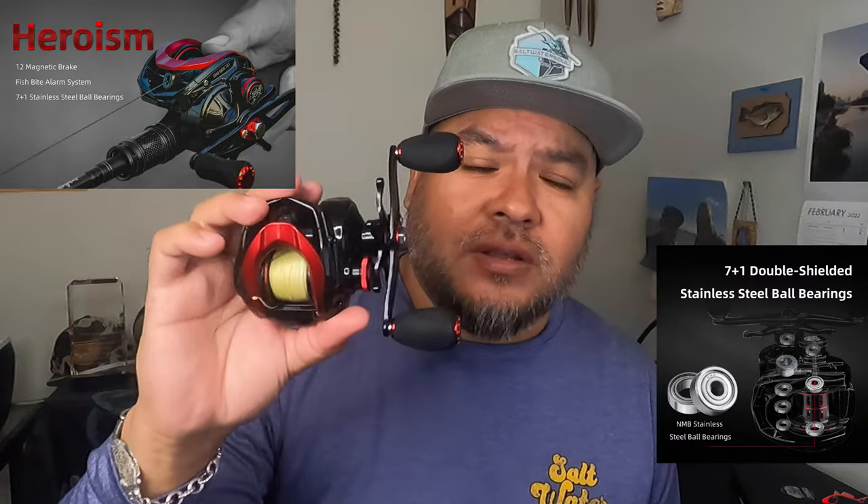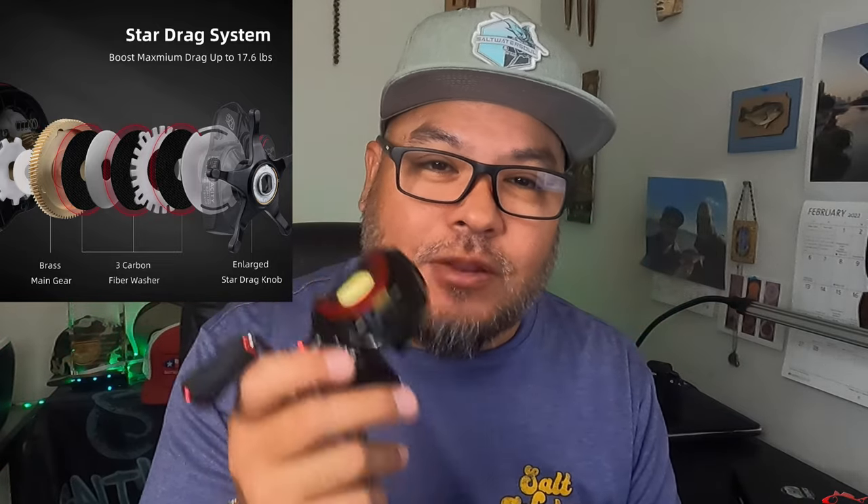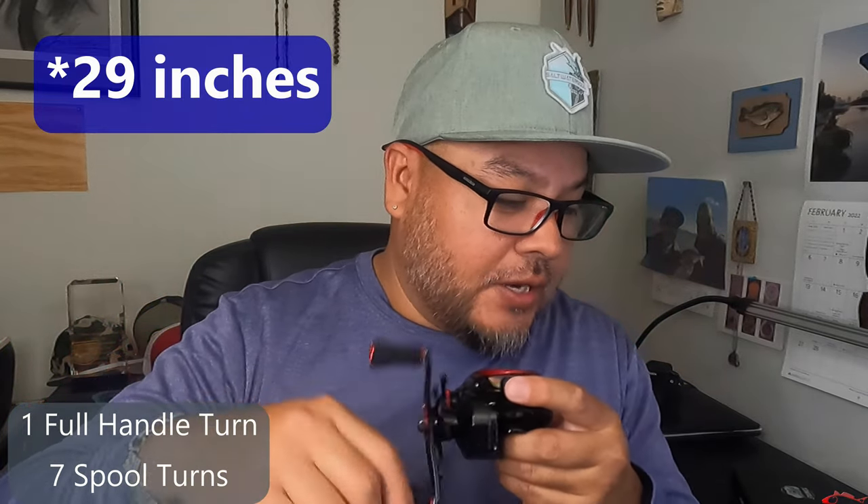Unfortunately I didn't catch any bass — freshwater fish hate me. But it has seven stainless steel ball bearings, which is really important, especially since I primarily fish in saltwater. It has a three carbon disc drag system at 17.6 pounds of drag. A lot of guys think they need 40 pounds of drag, but you really don't — especially as a kayaker like myself. 17 pounds is plenty. The gear ratio is 7.3 to 1, meaning every full turn of the reel you get 28 inches of line in — that's crazy. It also has a 12-level magnetic braking system.